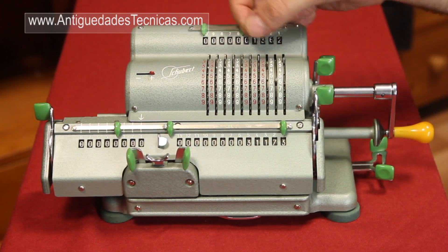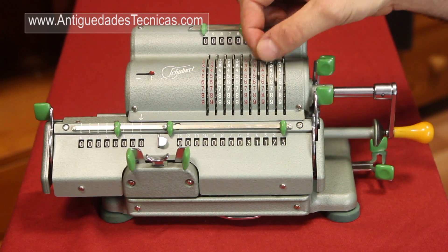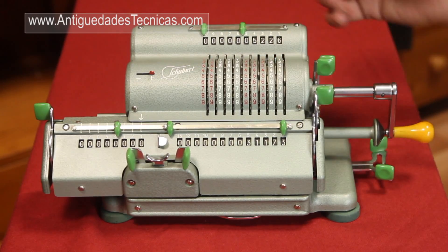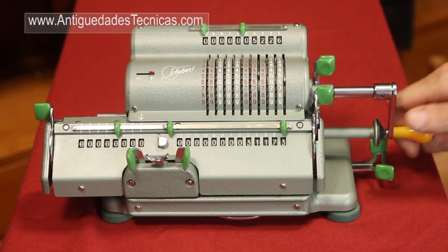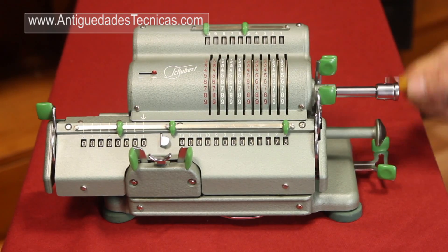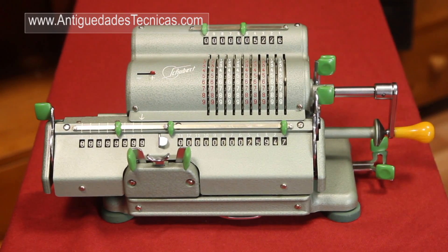The same applies for the rest of the numbers that we want to subtract. Let's say we want to subtract another 5,000 and something. And this is the result. It's very easy.